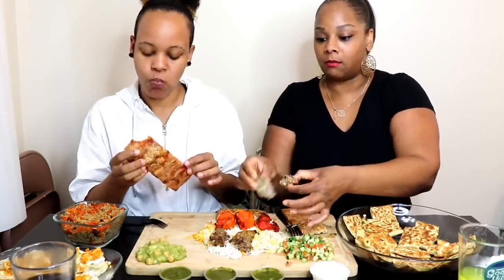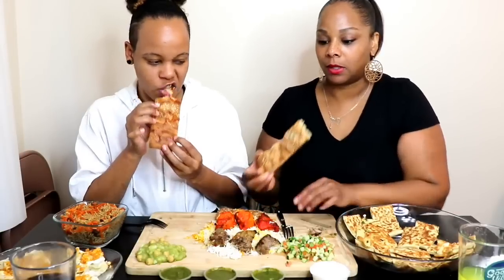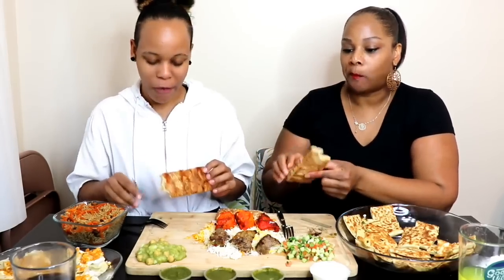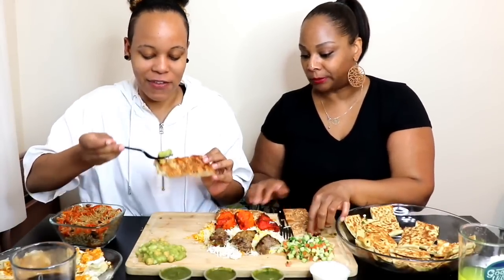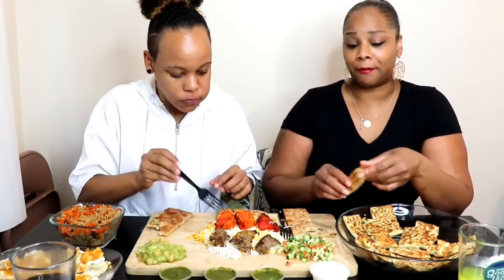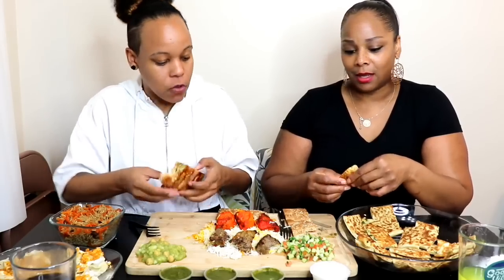This bread is good, it's so good. It's a mix between a bread and a cracker. I really like this! That beef kebab is really good — and that is flavorful, very good.